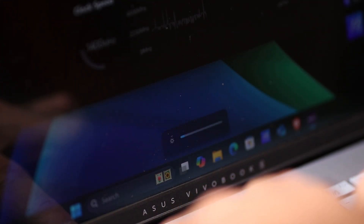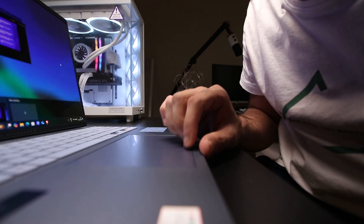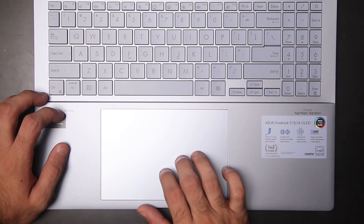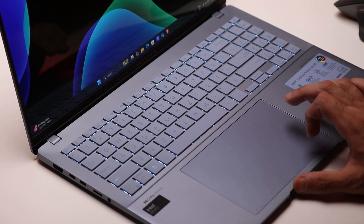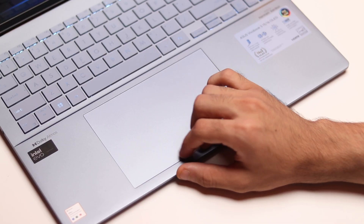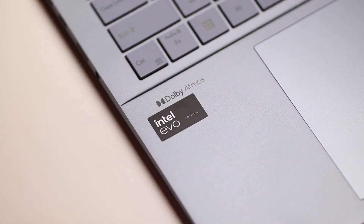The trackpad is really huge — 15 centimeters by 10 centimeters — with a very nice smooth surface. It tracks really well, very precise and accurate, and supports all gestures. Another thing I like about the trackpad is the silent click, so you're not going to annoy anyone around you if you're working in a cafe or office environment.